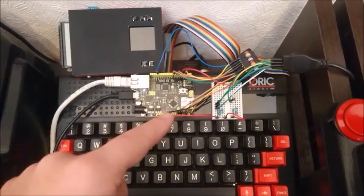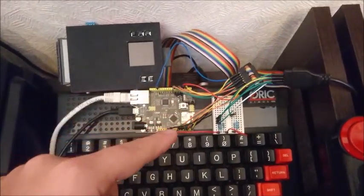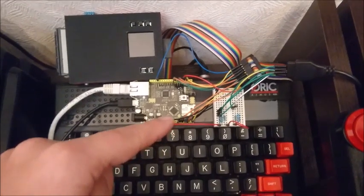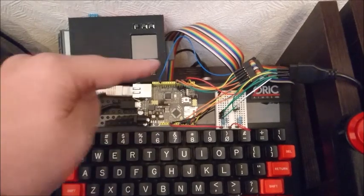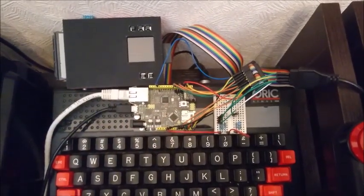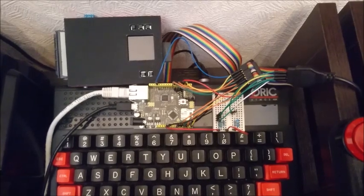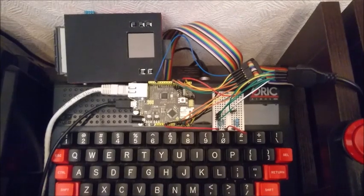After I'd finished connecting those lines from the printer port for transferring back and forth buffers of data, I found myself with only four pins on the Arduino left over, and I wanted to implement a joystick port — but of course you've got five switches.